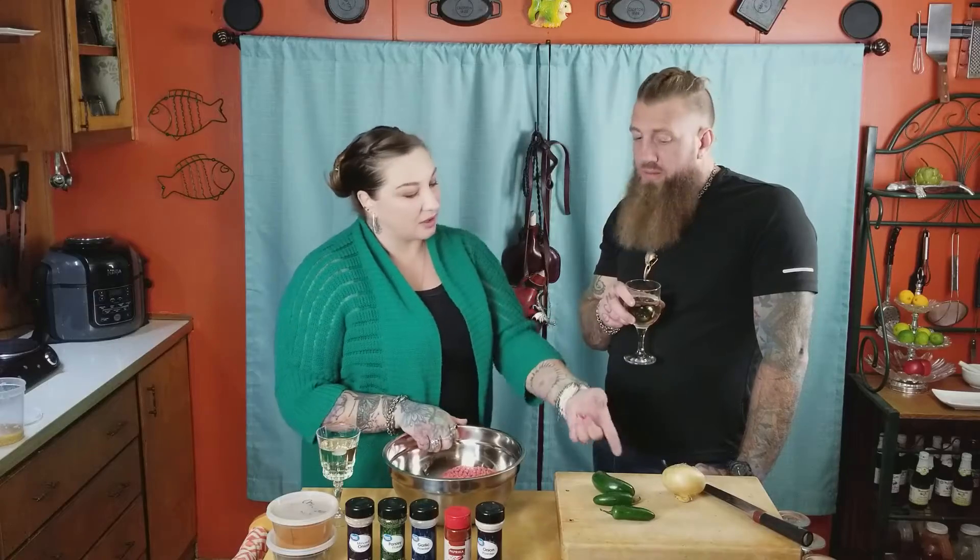We have a bunch of spices up here. I will put in the comments or the description the spices I put in it. Can you please mince me one onion and three jalapeños to throw in this? Three jalapeños to mince — got it. Thanks, baby. And I'll show you the rest of the spices and everything that's going to go in it.